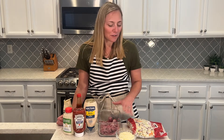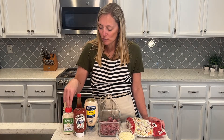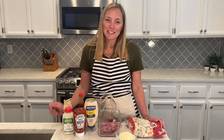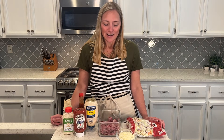I have shredded coleslaw, shredded swiss cheese, and I'm going to make a dressing with mayonnaise, sugar-free ketchup, horseradish, worcestershire sauce, and a little bit of hot sauce. This is going to be a really delicious keto-friendly reuben in a bowl. I'll put the recipe in the description box. Don't forget to subscribe to my channel to get all my other recipes. This one's really quick and easy — I'll get it going.